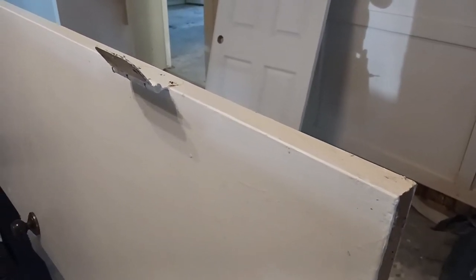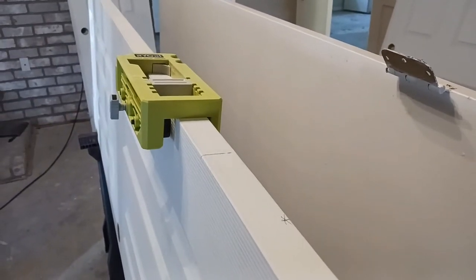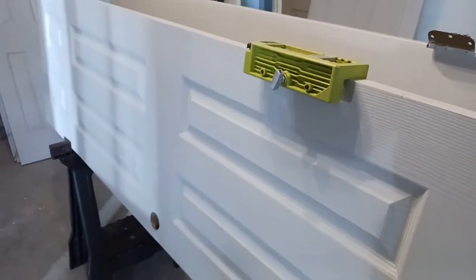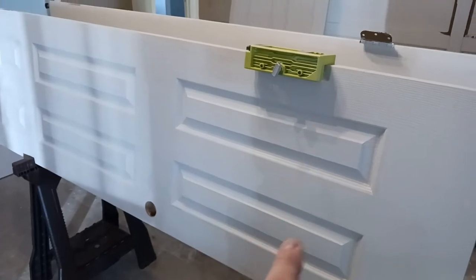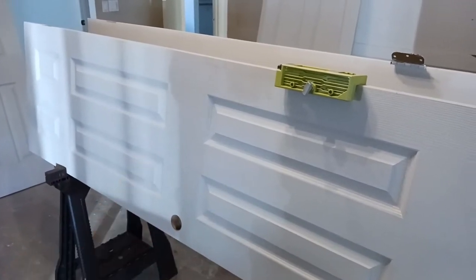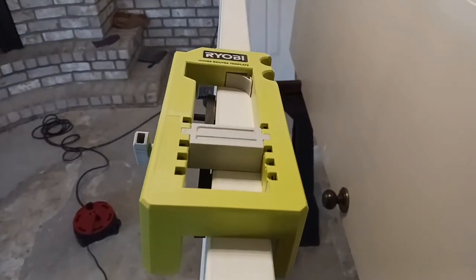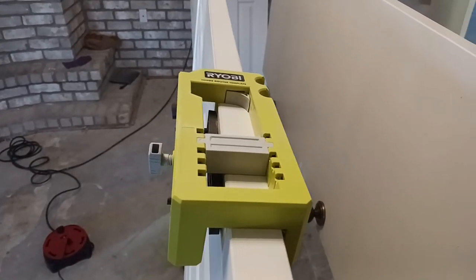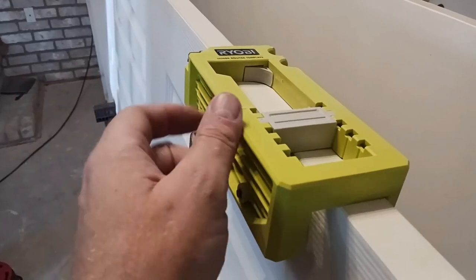JD Tools here. Today we're going to be installing hinges on a new door. We're switching out this old door and putting on what you call a six-panel door — one, two, three, four, five, six. I'm using the Ryobi jig, which I really like. It is plastic, so you do have to be careful with it, especially when you tighten it down.